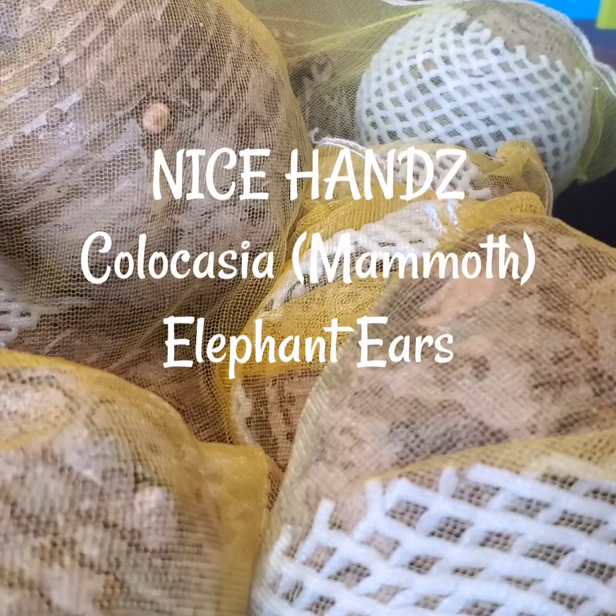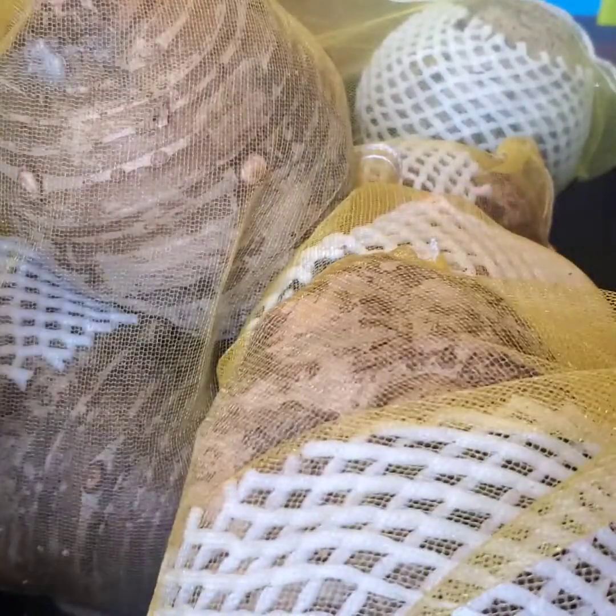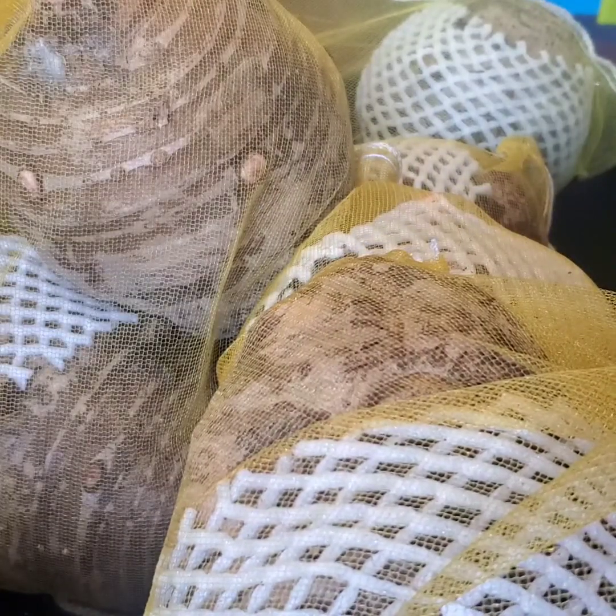Hey guys, welcome to Nice Hands Herbal Healing Concepts video. So this is not Alocasia — it's a Colocasia Elephant Ear Mammoth Size Elephant Ear Bulbs.